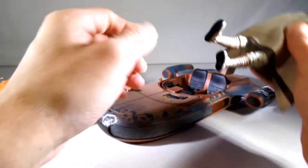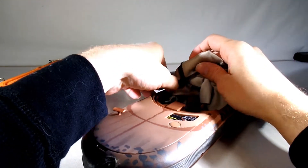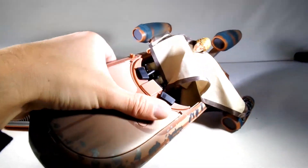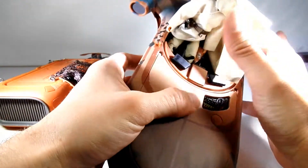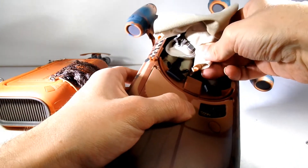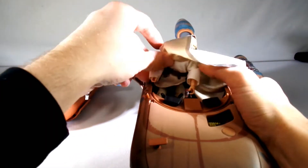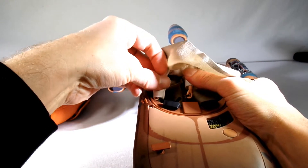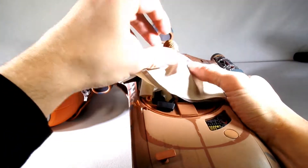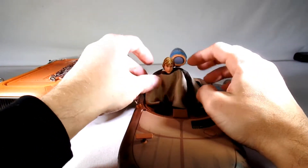He should be able to sit in the speeder — it's in there pretty good. Can he reach the steering wheel? There's a lot of detail in here — the steering wheel and the shifter. He can kind of touch the shifter, but it doesn't feel like his arms want to reach the steering column. Looks like he's having a hard time reaching that, but with the poncho on, you can't really tell.